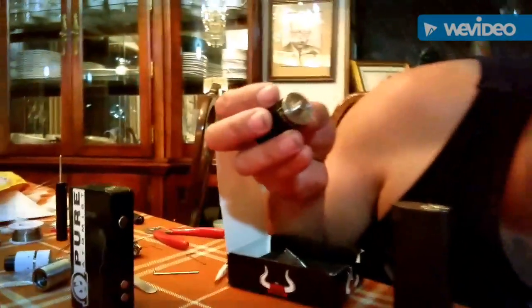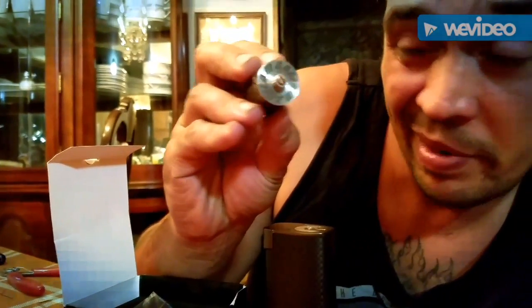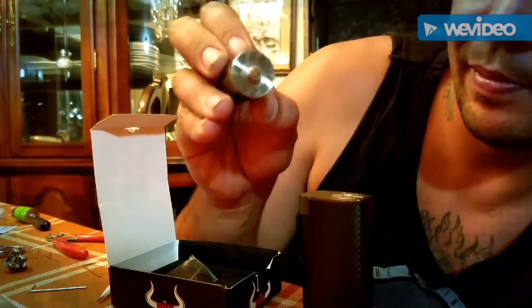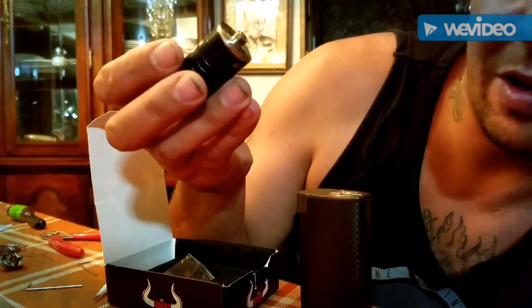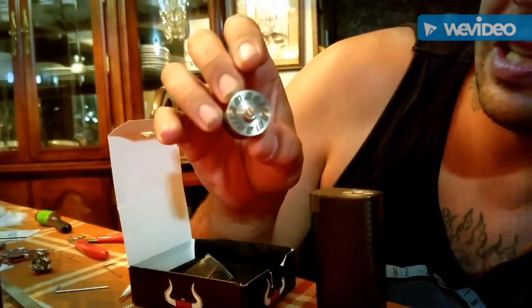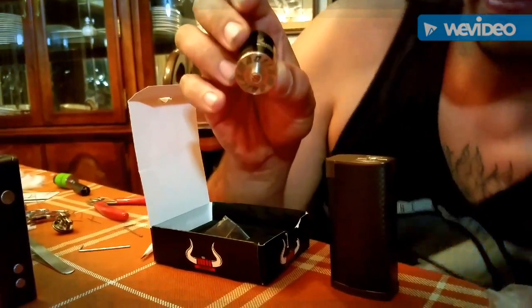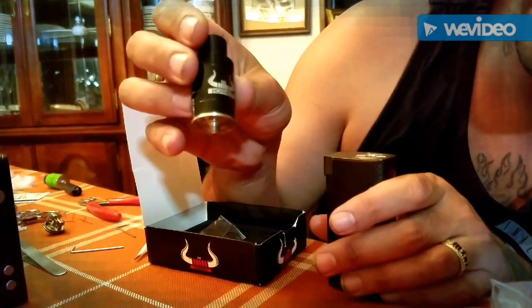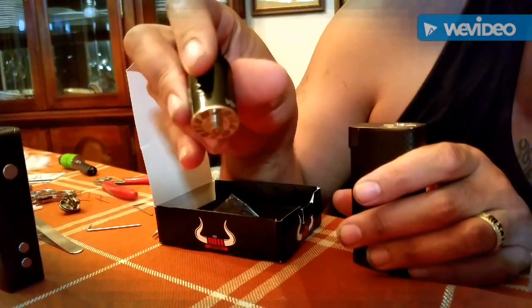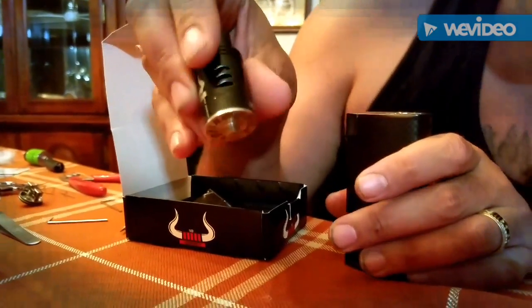I may have gotten an authentic, which would be cool because an authentic is $175. The clones were made in the USA but this is made in Manila — that's why I think it's an authentic, because this is a Philippines RDA. You've got "So Horny" with the bullhorns and VIP 145 on the bottom.